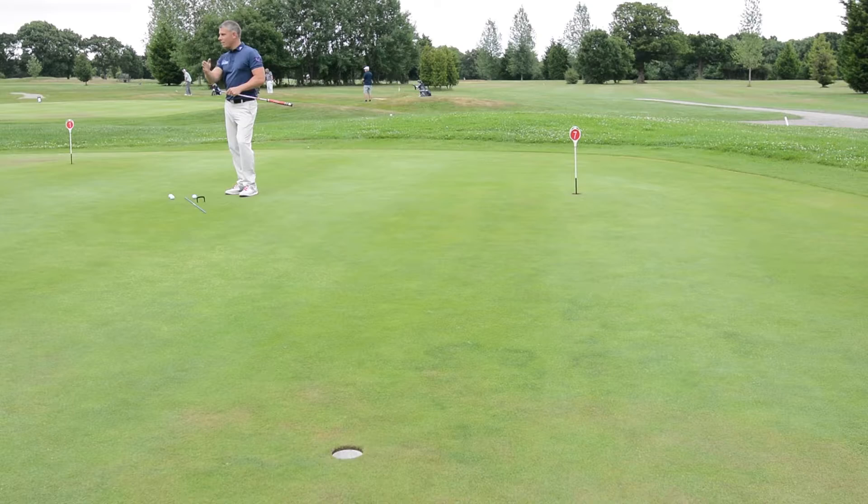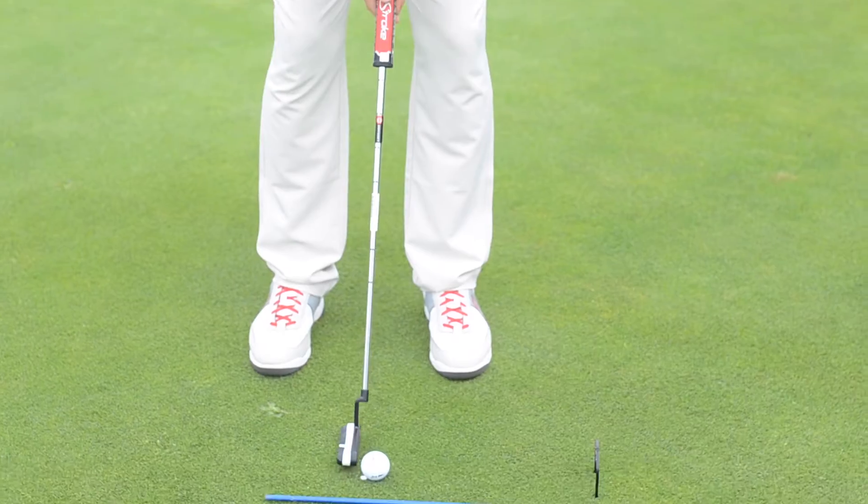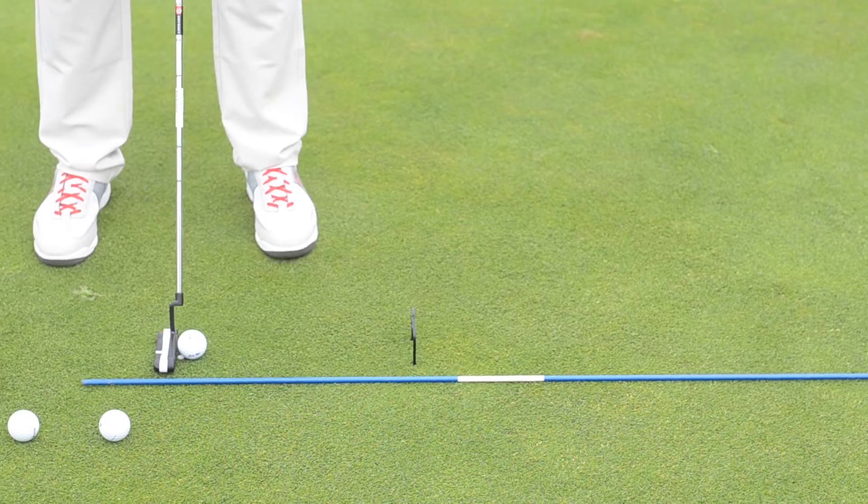And if I don't hit this ball with enough energy, the ball will never hold its line. I've got a blue stick on the ground just to help me with my initial face aim. I've got a reference as to whether I get my ball to start on line or not.